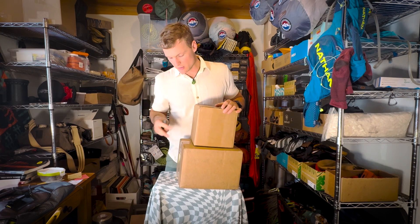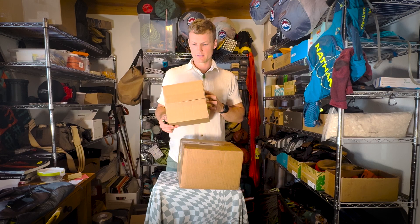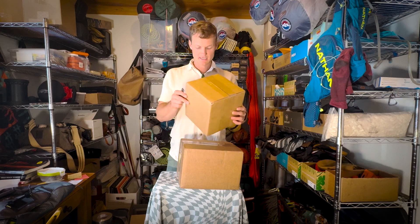Hello and welcome back to another episode of The Gear Room. I am Dalton Johnson, founding editor of the Adventure Travel Network, and today we got two boxes to unbox. They are both from North Lake, Texas. To be honest, I have no idea what's inside of them, besides that they come from Texas.